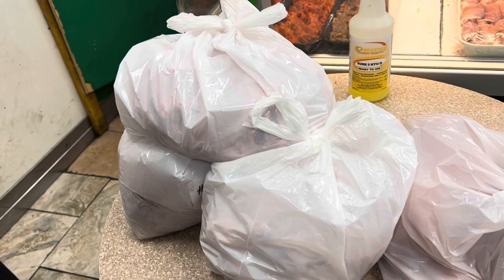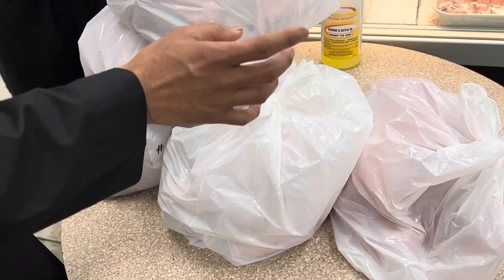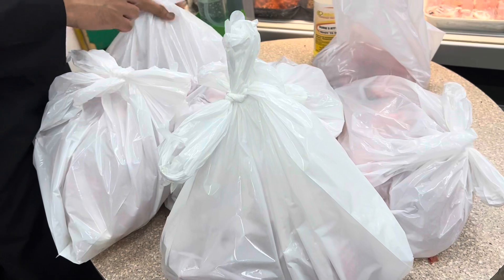Our bags are ready — you can see number 36. In Canada, in every area, some have 450, some have 500. We had a big sheep so it came to about 500 dollars with cutting and everything. Now we will take our bags home and give it to our friends.